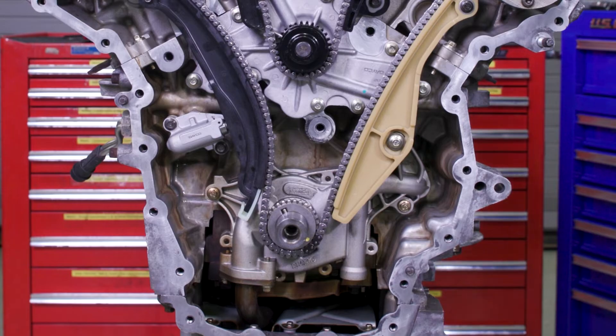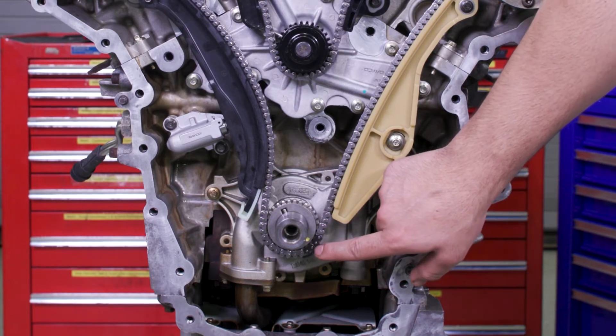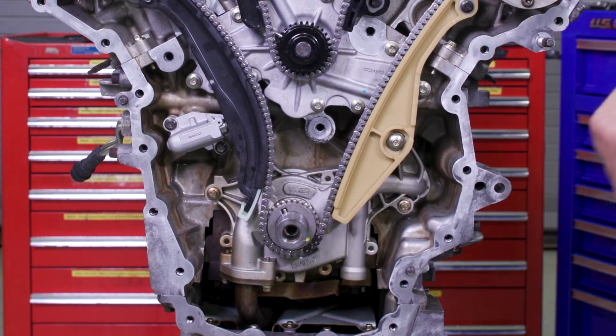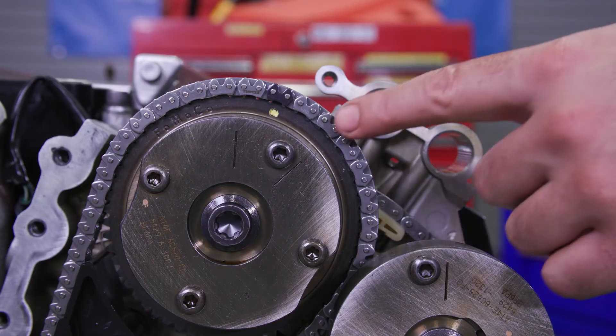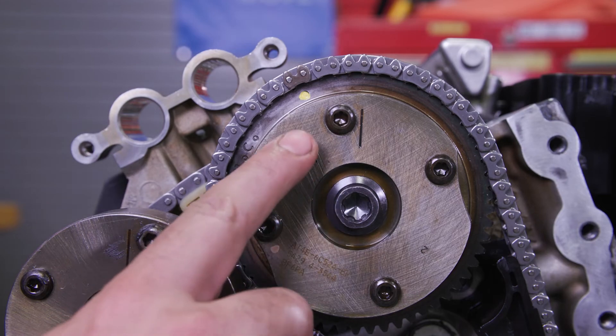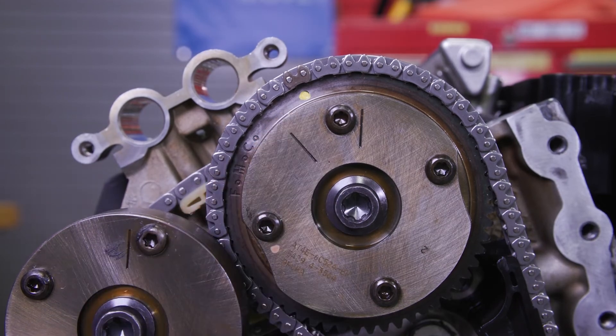As a post check, verify all timing mark alignments are correct. The crankshaft sprocket mark should be between the two colored links on the chain, and the timing marks on the left and right bank phasers should align with the marked chain links.